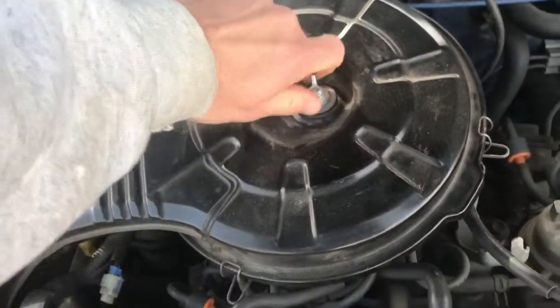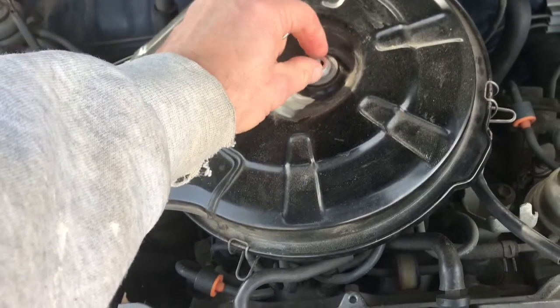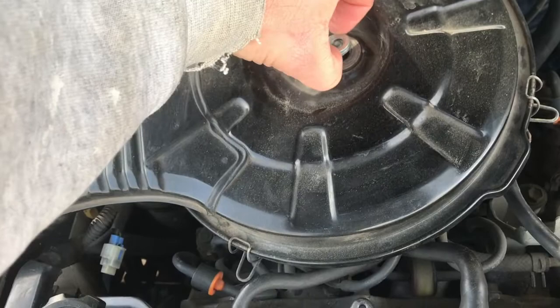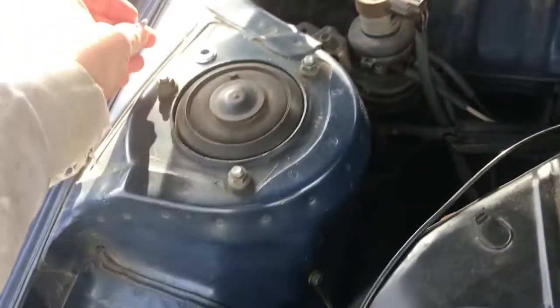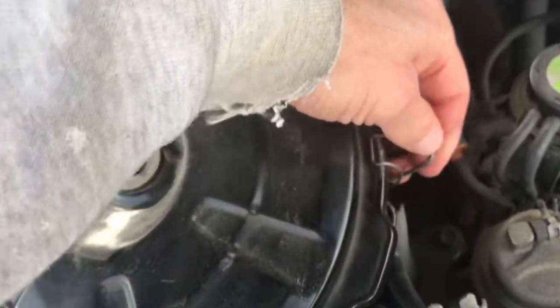Folks, here's how to replace an air filter in a Toyota Corolla or something similar where you've got a top-mounted air filter. You've got to take that top nut off, as you can see me doing with one hand as I hold the recording device. Place that somewhere where you can find it. Don't lose those top washers and the top nut.